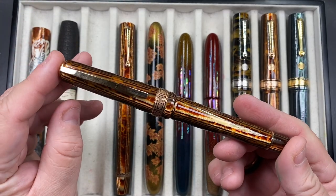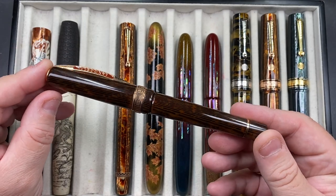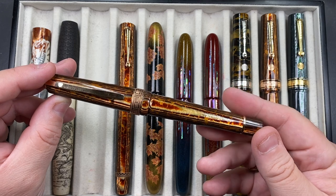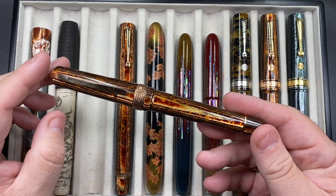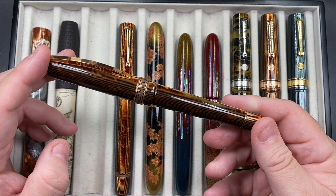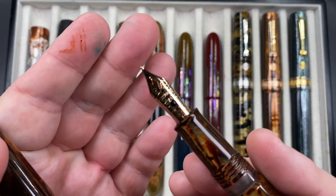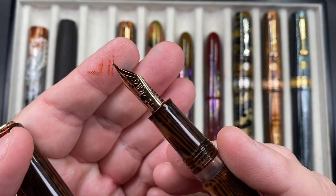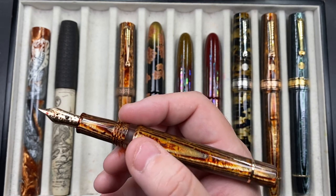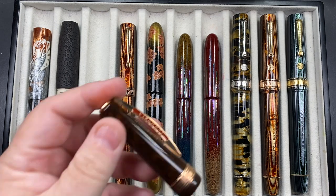The next pen inked up is the Visconti Manhattan Arco, made for ASC. ASC provided the Arco material to Visconti to make — there were 70 of these planned, but there were quite a few breakages. I believe only around 30 to 35 ever made it into a full pen, so these are extremely limited. I was so glad I was able to pick one up — I asked Sarge to hunt for one for me. It has a number six size newer in-house Visconti nib from the first batch, which is quite a rigid nib, but I still like it.